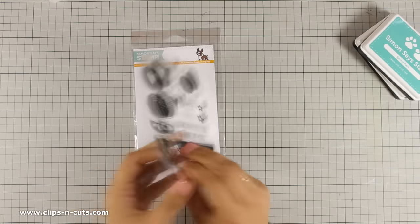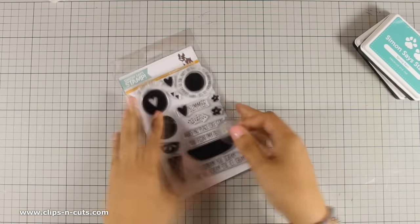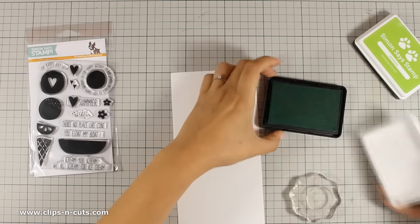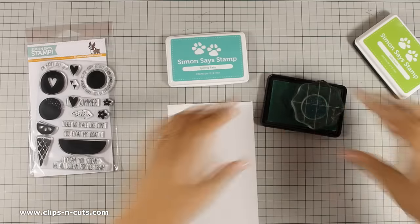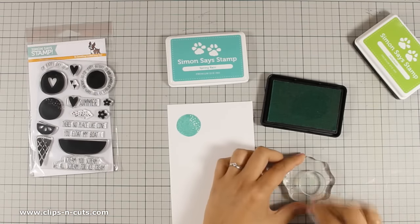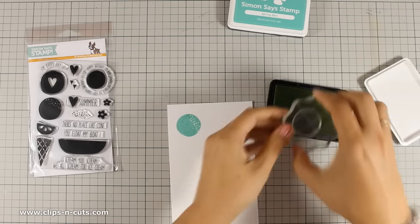I am also going to use two of the new colors from their exclusive ink pad collection. I have already chosen one of those ice cream balls which I am first going to stamp on my white cardstock using Spring Grain — this is one of the new colors from their latest release. Then I'm going to make sure that my stamp is nice and clean and I will be using the Jelly Bean ink pad.